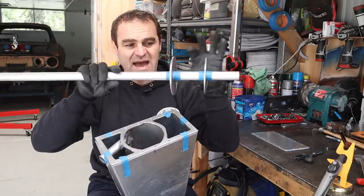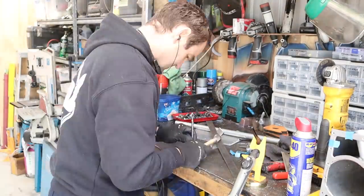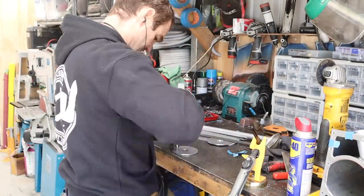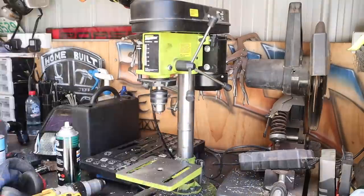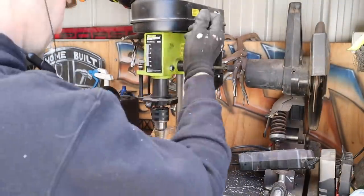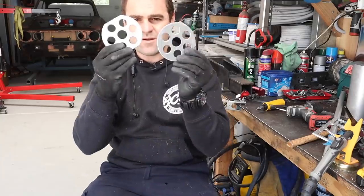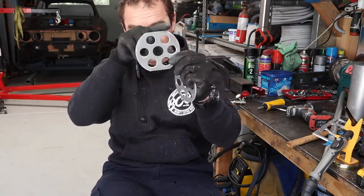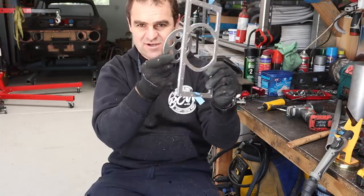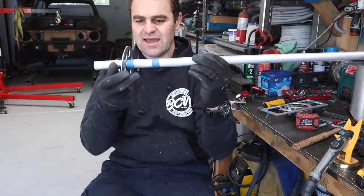The next step is to get these baffles to fit, get some holes drilled in them, get them exactly where I want them, and then I'll show you what I'm going to do about breathers. Here are my two baffles — this one I've actually flattened the top and bottom off so it will fit through my center section. The other one is smaller because of the taper and fits through nicely. I'm going to tack these at the right spacings to my center tube.